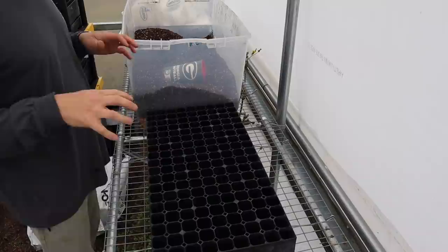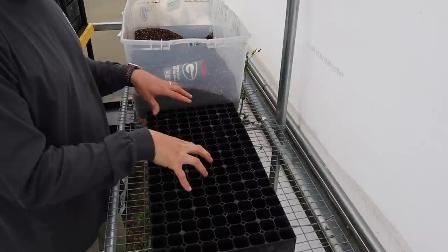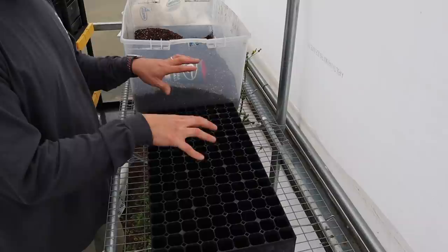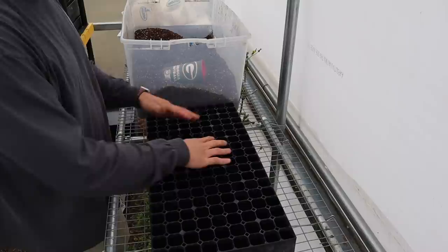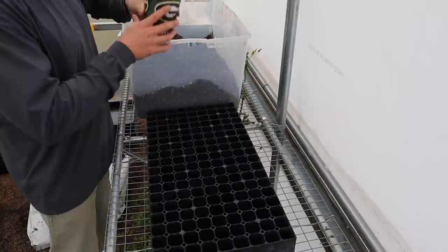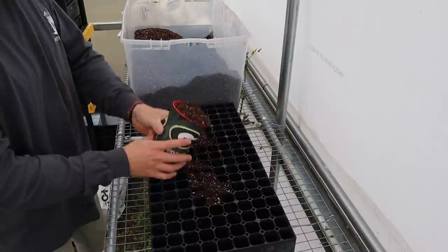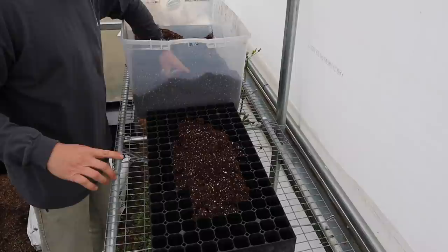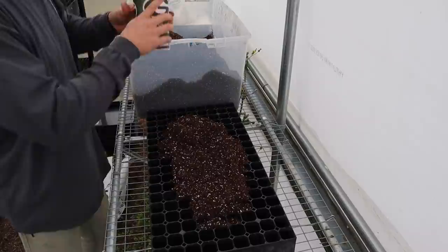We're starting with one of these Prop Tech 162-cell trays. Almost all the things I'll be putting in here today - the heirloom tomatoes and peppers - will be stepped up to a slightly larger pot because I want to go in the ground with a bigger transplant. We're starting them in the smaller cells rather than bigger pots because we may get variable germination and not everything might come up, so we save seed starting mix that way.